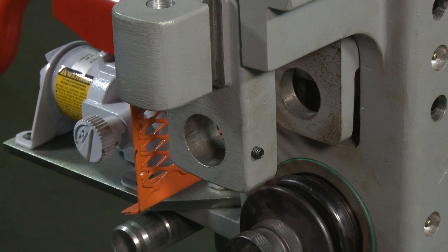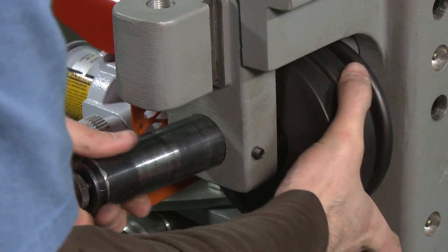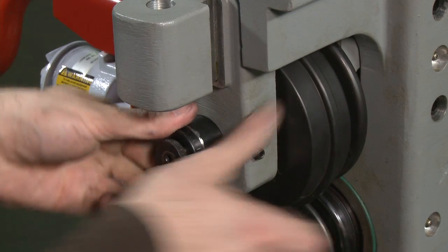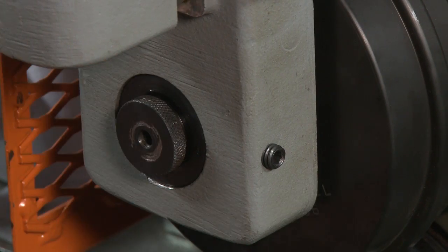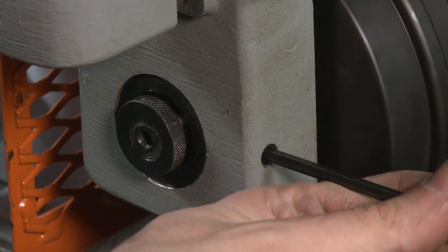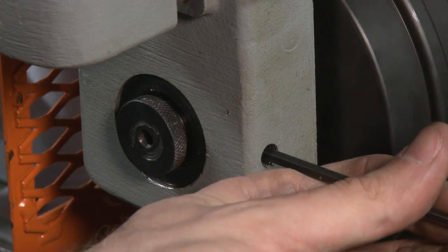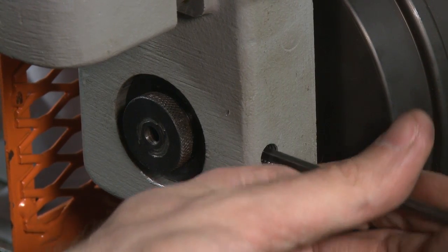To install the top groove roll, position the roller between the front and back plates of the grooving head, aligning the roller's bushings to receive the top shaft. Push the shaft in through the top roller's bushings, stopping when the back of the shaft is flush with the back of the grooving head. Use the allen wrench to tighten the quick release screw back into place. Notice the spring-loaded locking ball moving into place during proper installation.